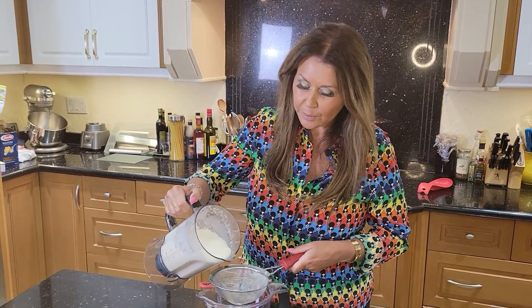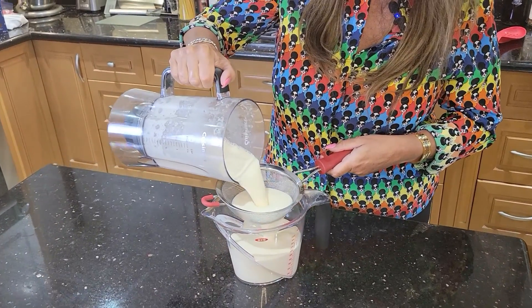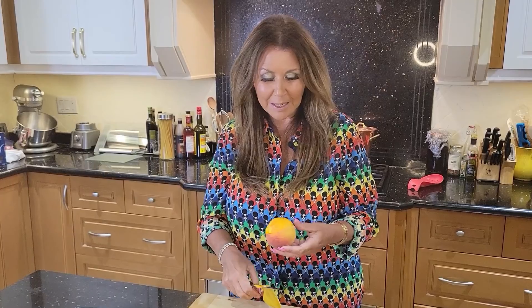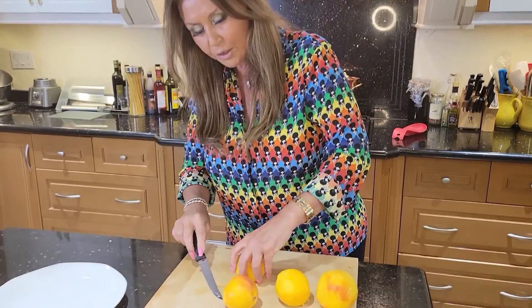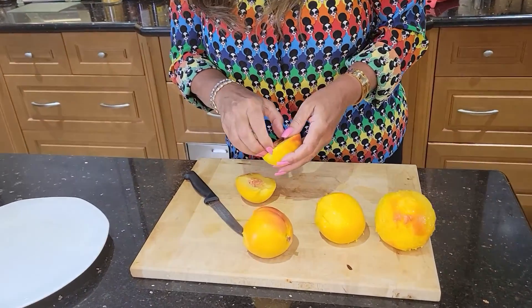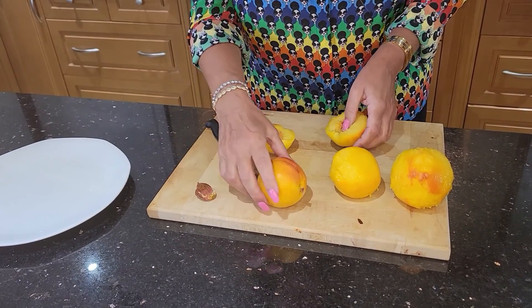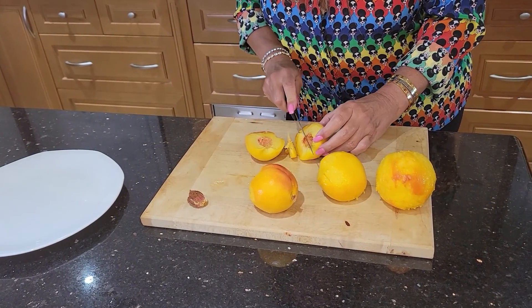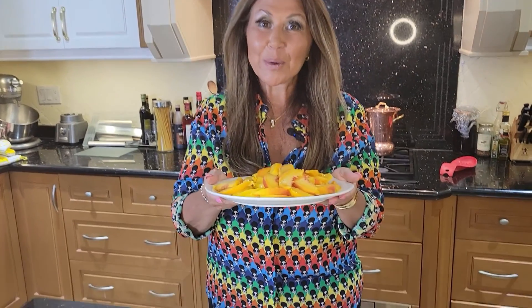I'm just going to put it through a sieve to make sure we take out all the impurities. Now I'm going to prepare my peaches — I'm just removing the skin, then I'm going to slice them in half and remove the seed. Look how easy they come out. I'm just going to slice them very thinly. My peaches are ready.